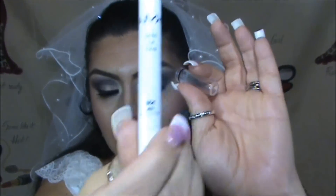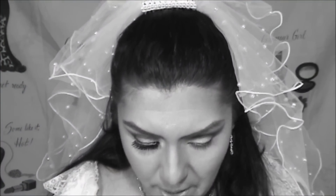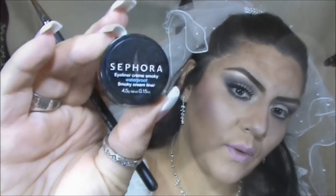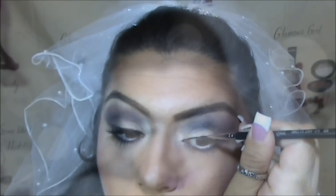Using the blending brush, slightly blending everything in — very softly, no pressure on the brush. On the waterline, we're using the same Milk pencil. It's always best to highlight with white eyeliner versus black because white liner makes your eyes look more awake and brighter. Then I'm applying the eyeliner using my Sigma eyeliner brush with Sephora gel liner in black.